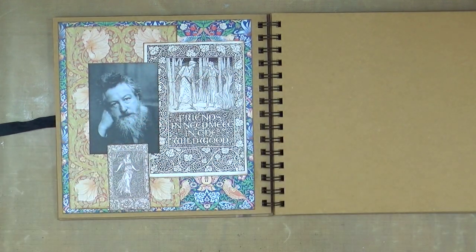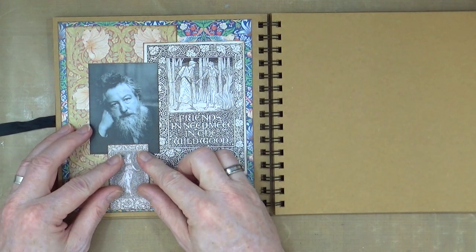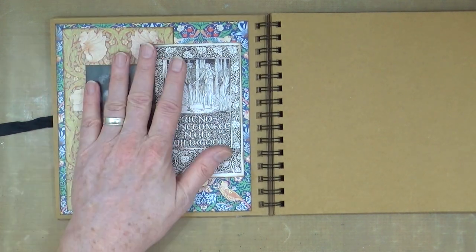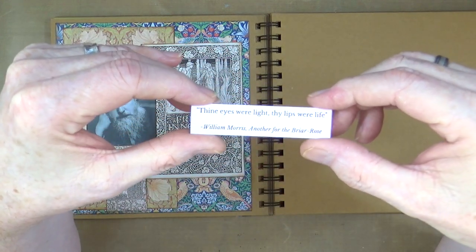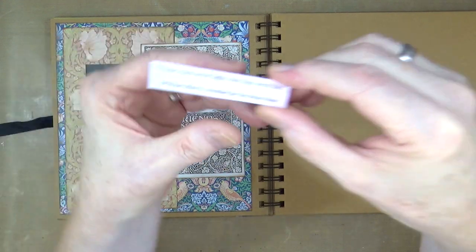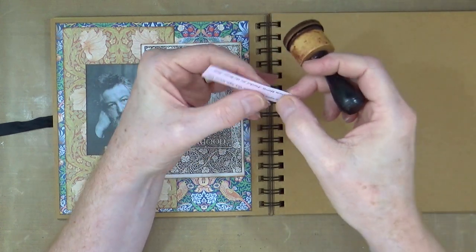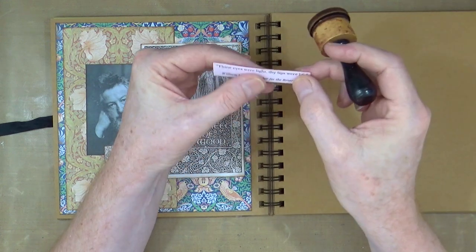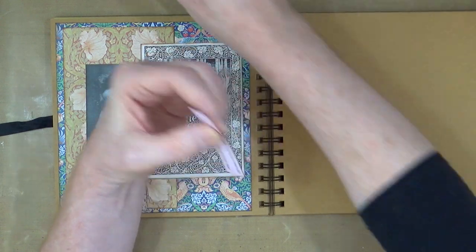He wrote a couple of books — again I can't remember the name of the other one, very similar title to The Well at the World's End. I've also got a fantastic quote from one of his poems: 'Thine eyes were light, thy lips were life.' Isn't that beautiful? Very romantic — just the sort of thing you'd want somebody to say to you. It's a great quote.